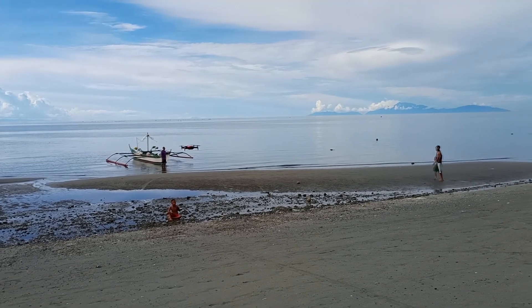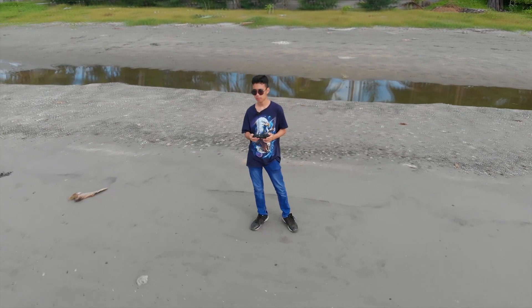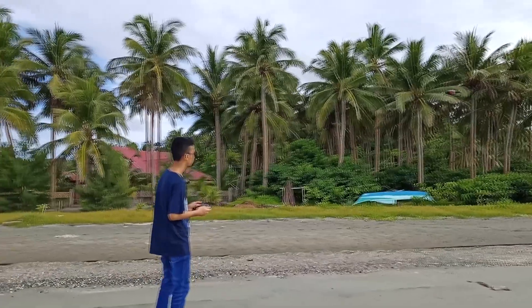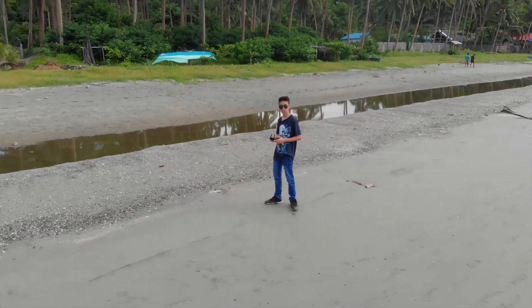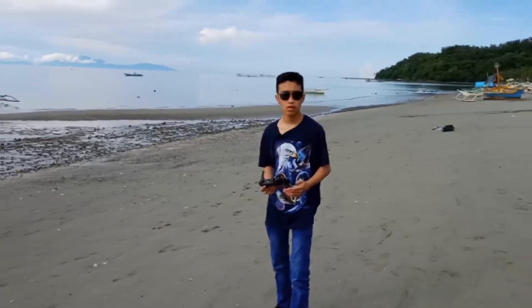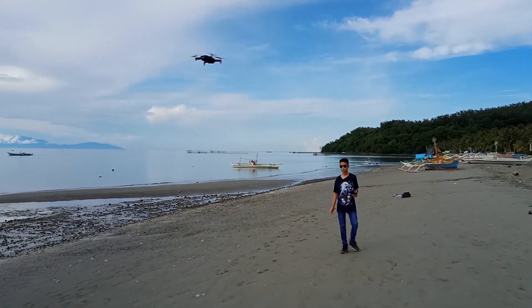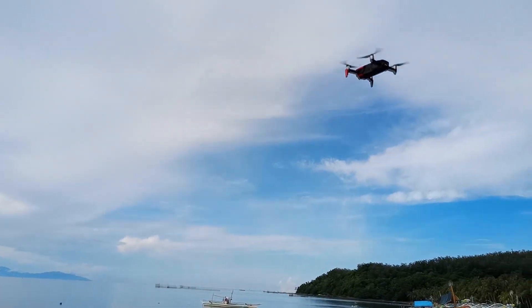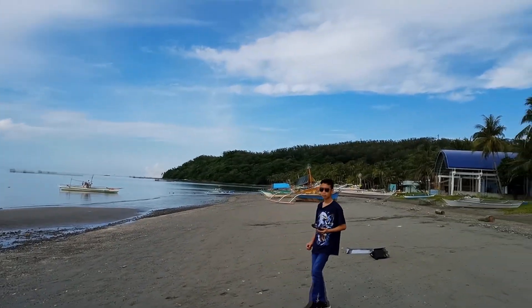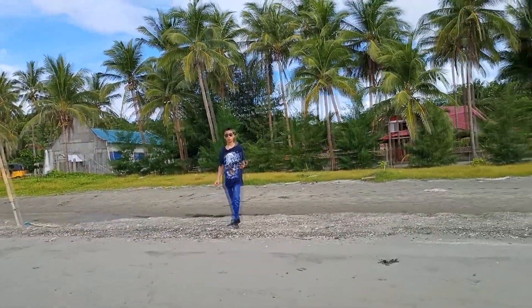So now we're going to test the quick shots of the drone. Let's try the circle shot. Let's try the control shot. Now let's test the drone's follow mode. It seems like everything works.